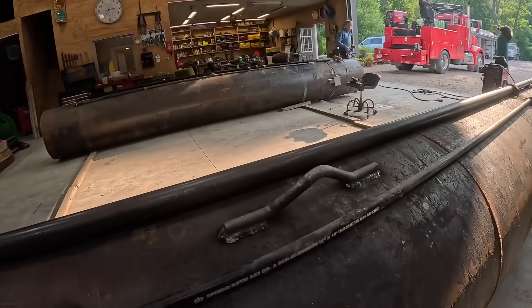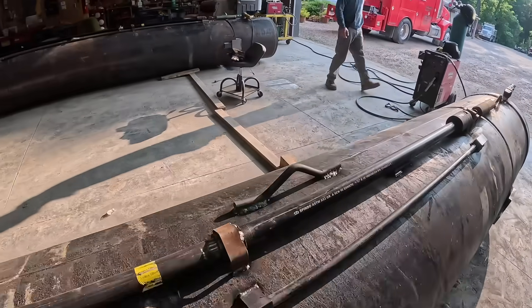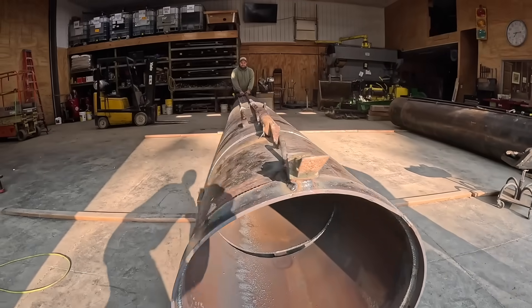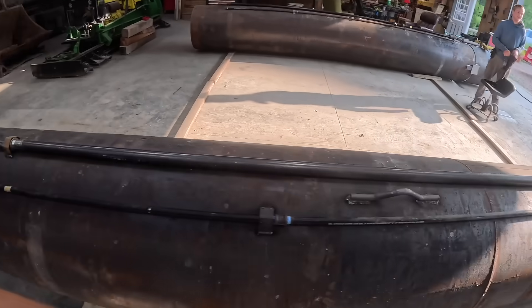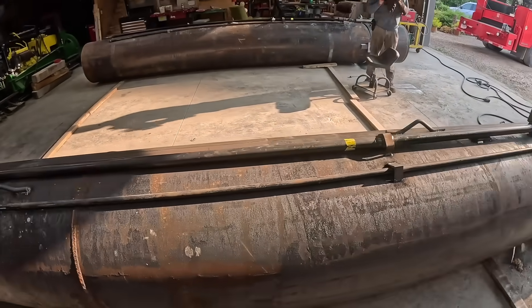Bubbles got this one all welded up. We got our lifting points welded on, got three of them, as well as our steering head and our tooth to cut out our trench. This is our steering rod, so we can adjust the steering head up and down. And this pipe is just to make it so that the dirt doesn't collapse in on it.